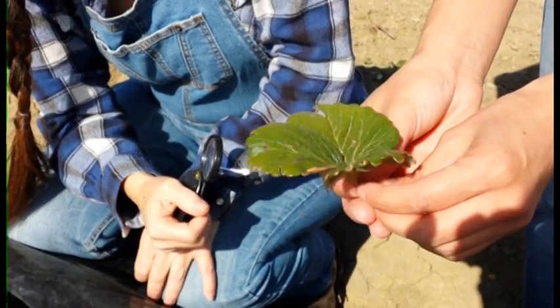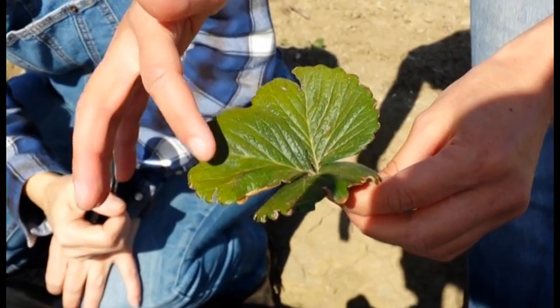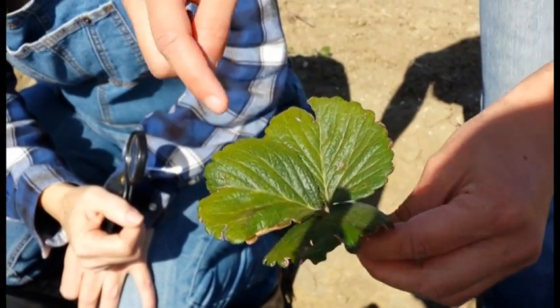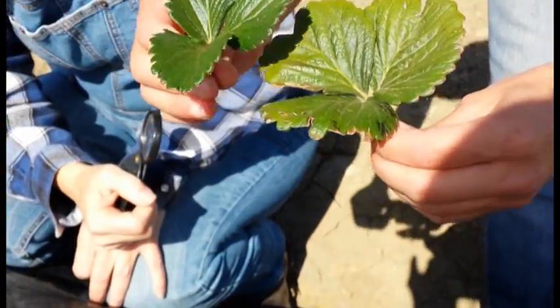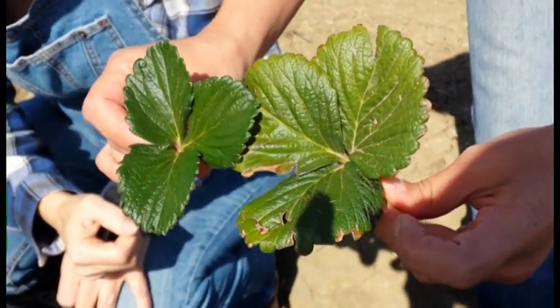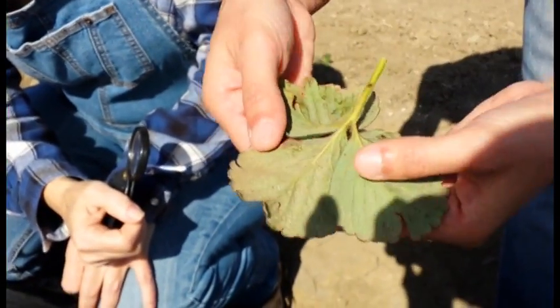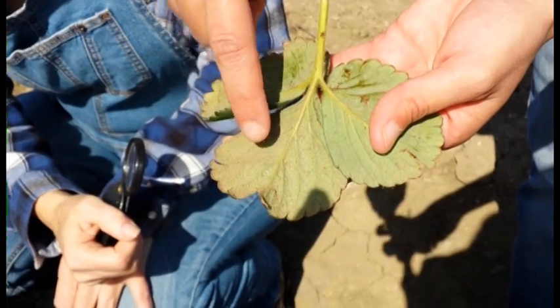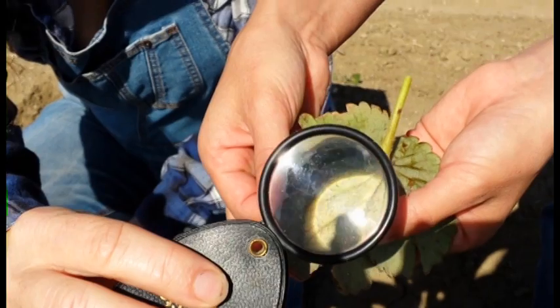Some of the symptoms of mite feeding damage are that the leaves kind of get a little bit yellow. You can see the color difference — this one's a bit more green than this one on my left-hand side. And then if you turn it over, you can see there's a bunch of dust and there's some webbing on there. The webbing attracts a lot of the dust.